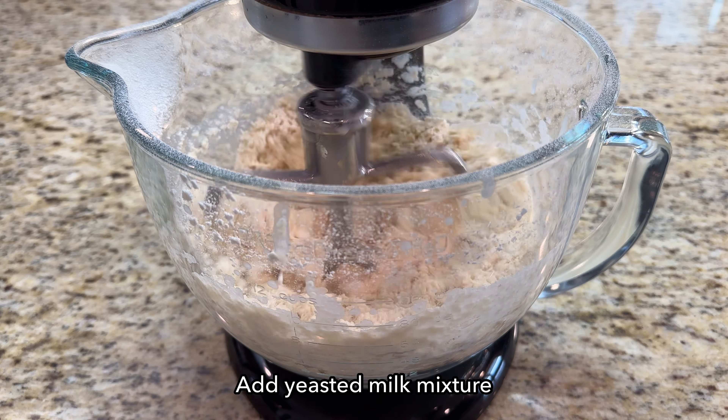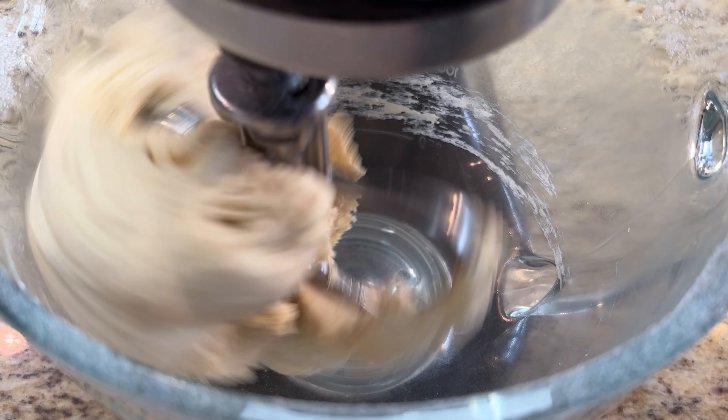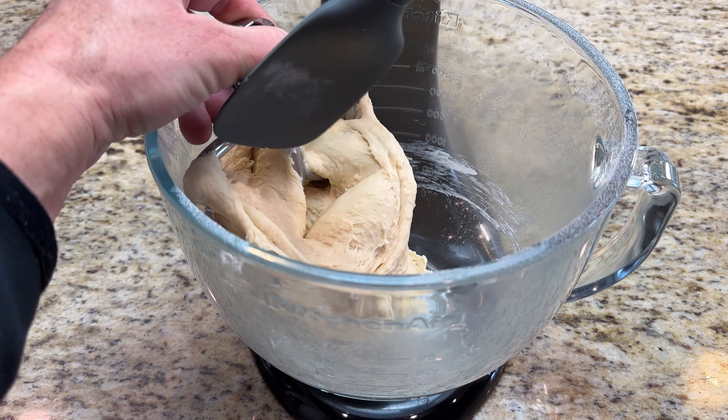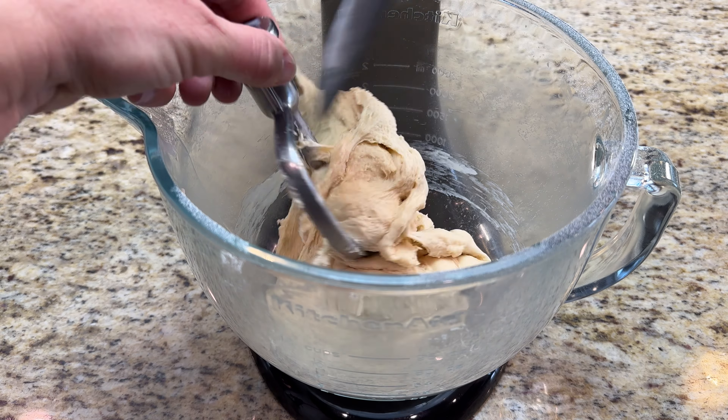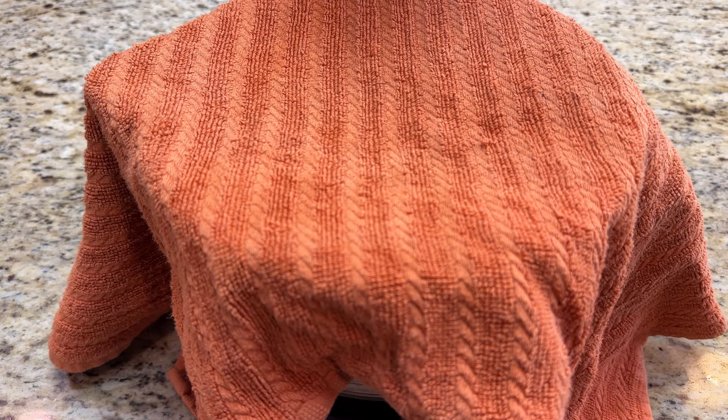Now add the yeasted milk mixture. Knead the dough for 2 minutes or until it is smooth and not sticky. Cover the bowl with a towel and let the dough rise for 30 minutes at room temperature.